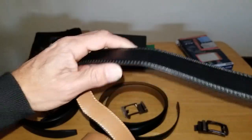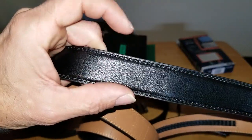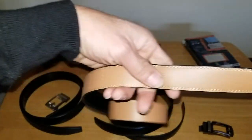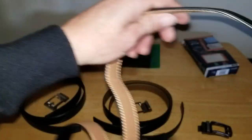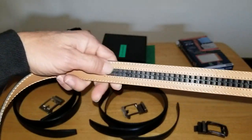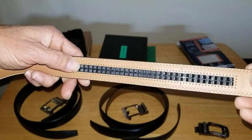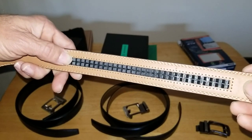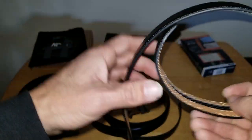Now let's get into the belts themselves. The Comfort Click is bonded man-made leather and in the hand it feels cheap, to be quite honest. The stitching does look nice, but the track line is the shortest of the three — only about seven inches of adjustment. So the track on this one is not that good.